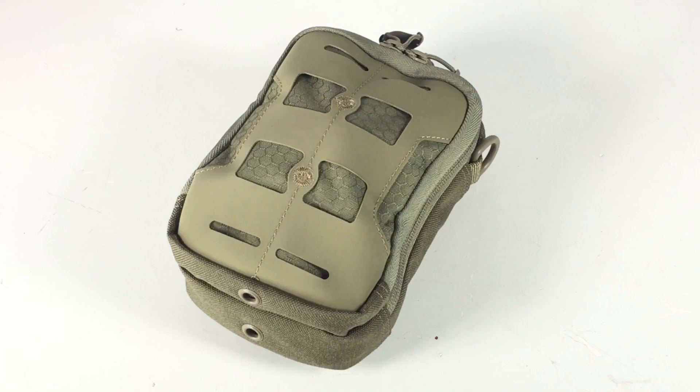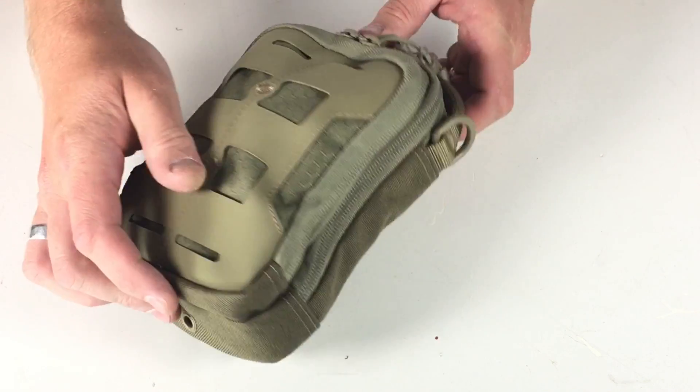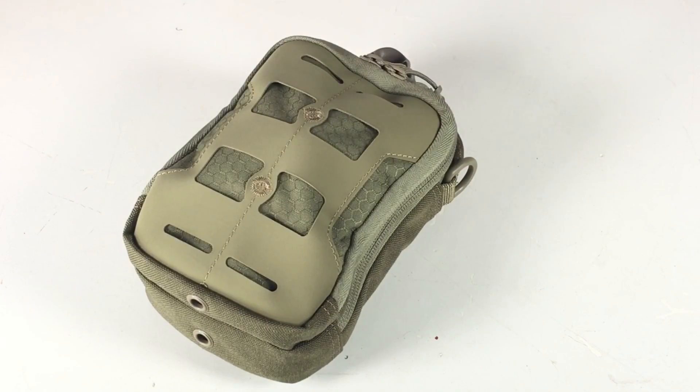We're up in the studio now. Let's talk through some of the details on the compact admin pouch. Price point is thirty to thirty-five dollars depending on where you get it — links to Amazon are down below in the description. They do come in tan, black, and gray. When nothing is in the pack it's going to be 5 by 2.5 by 7 inches; obviously when you fill it up with gear it'll be a little bit wider.